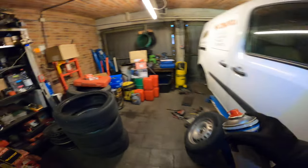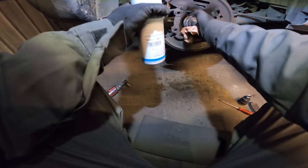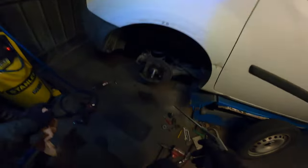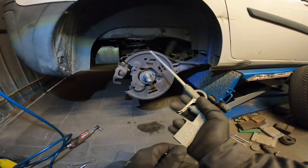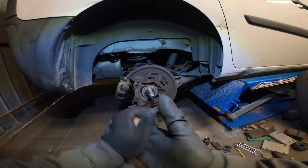There it is, there we go. Brake cleaner takes care of debris, dirt and stuff, and grease of course. Voila. A little cloth for the extra cleaning couldn't hurt, yeah. Extra clean, extra clean. Ready for the new disc.